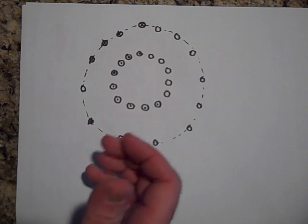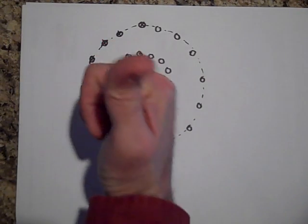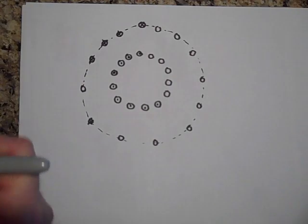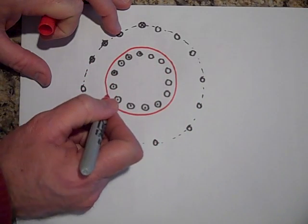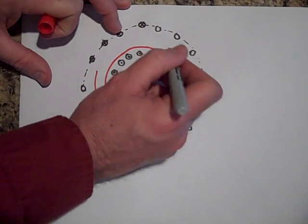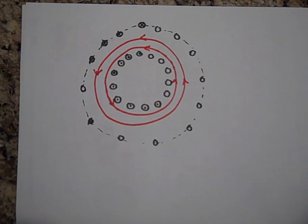The magnetic field inside the toroid — when the current goes around like this — you see how that's a dot coming out at us. Put your thumb out at us and the field is going to go like this, circling around. The field lines are going to point that way, circling around the inside of the toroid.